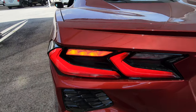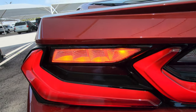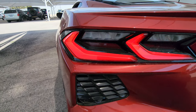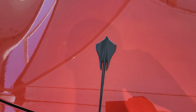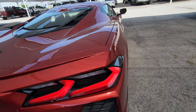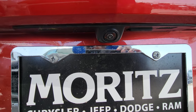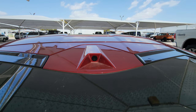You have LED tail lights with LED daytime running lights and LED turn signal indicators, which do a sequential turn that I really like. Got your Stingray logo right there. There's also a camera for your rear view mirror, which I'll show later in the video.